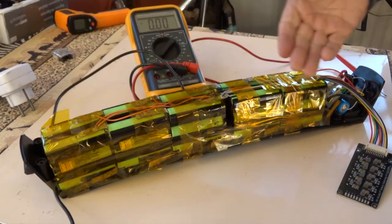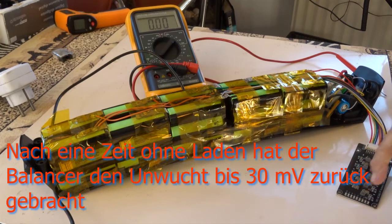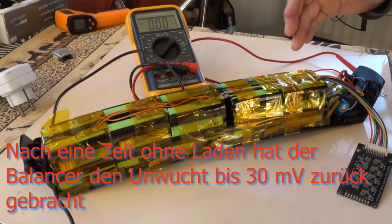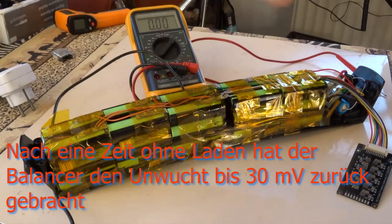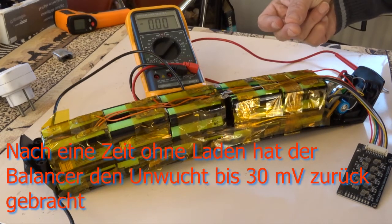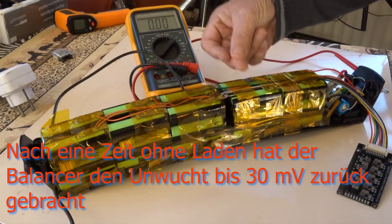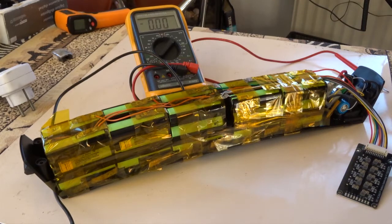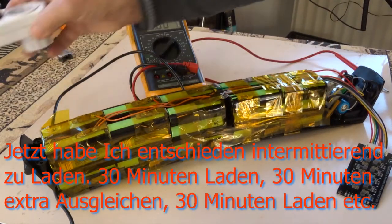Right now, after one night of balancing — and even after one hour of balancing, after having disconnected the charger — all values had become normal, within the range of 30 millivolts. So this one was 4.18, 4.17, 4.13 or 4.14. Values like that. That was okay.